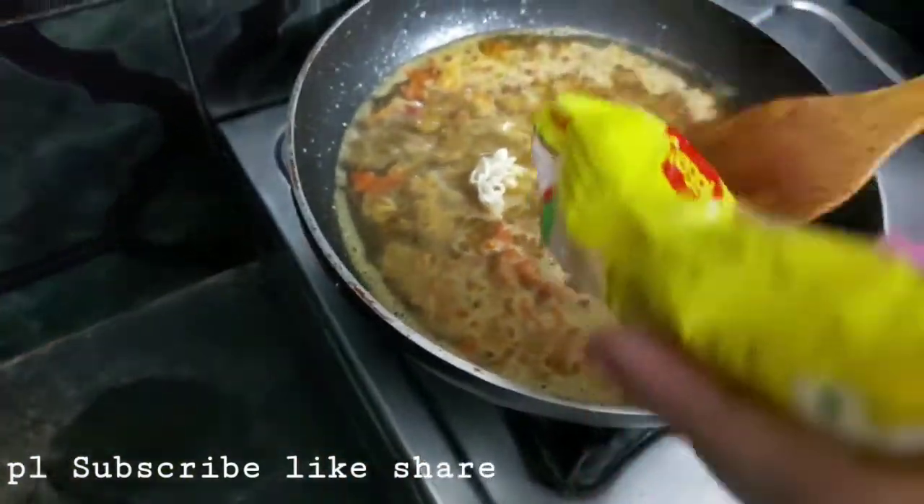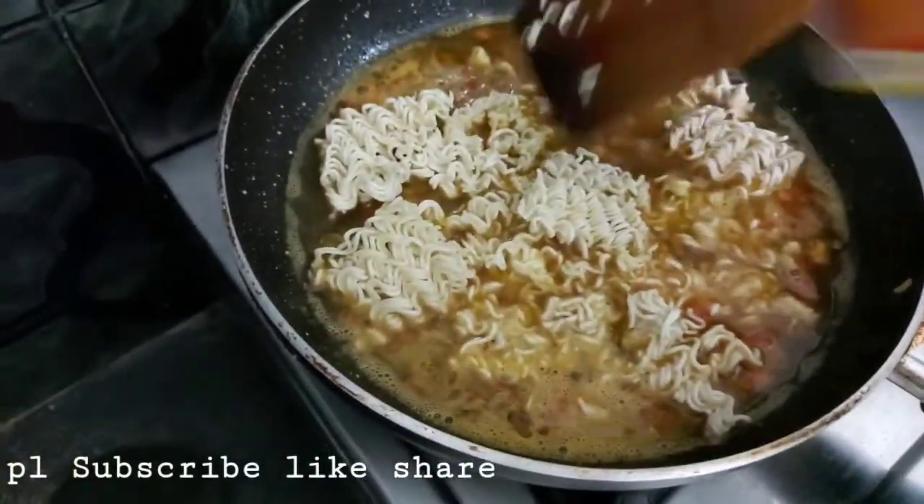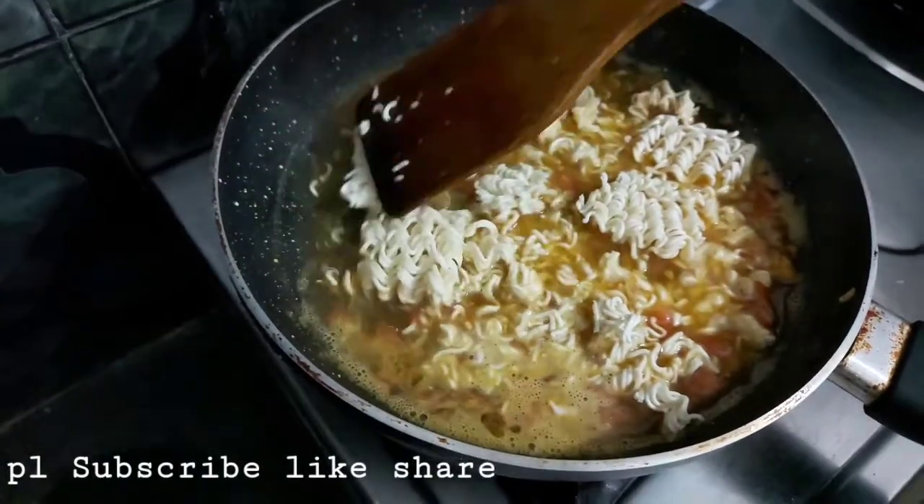I added a little bit more water. I let it cook for a few hours later.